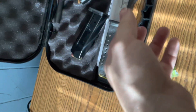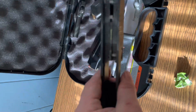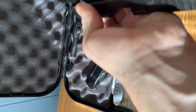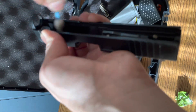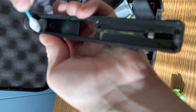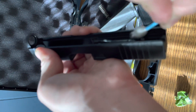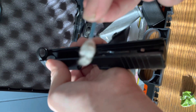Next we're going to take the upper. I usually keep a Q-tip handy. I'm going to start where the barrel rests inside the upper and get all the gunk out, being very gentle. Run along the slide rails themselves and bring it all the way to the back. Look how much has already come off — it's a good bit.